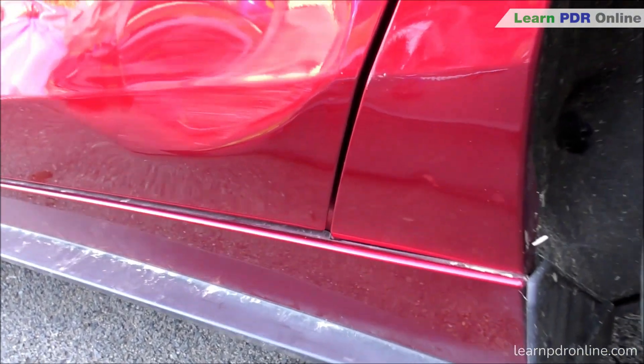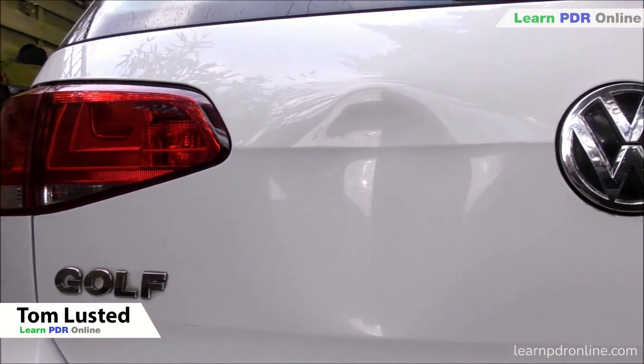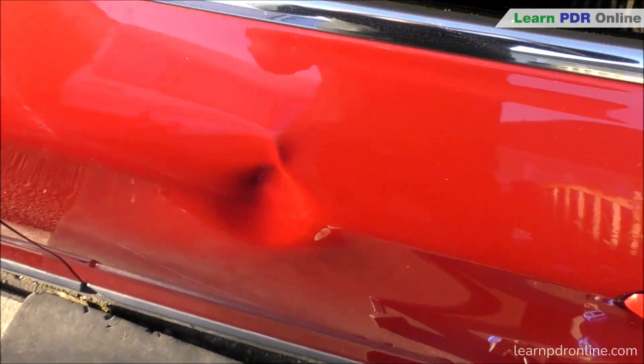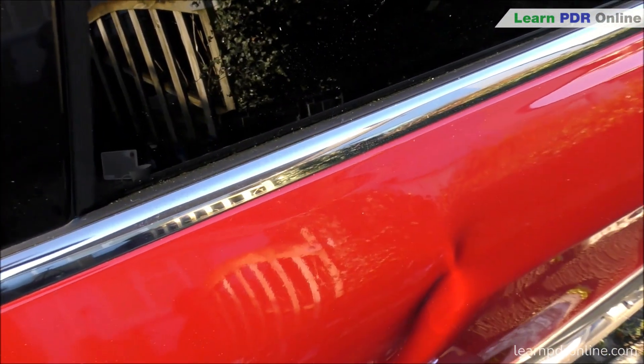Welcome to Learn PDR Online. In today's video I'm going to give you three different examples of some hard hit damage where I've used a Kico Ka-Bar to help me out. In each one of these examples I'm going to be sitting up across the body line and then applying pulling pressure to the body line itself while simultaneously tapping down the crown. This releases the tension from the crown itself, feeds the metal into the low, and allows that metal to flow.